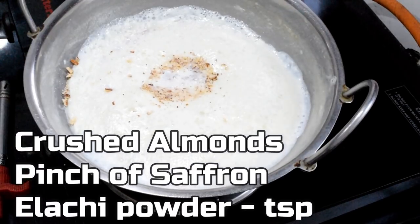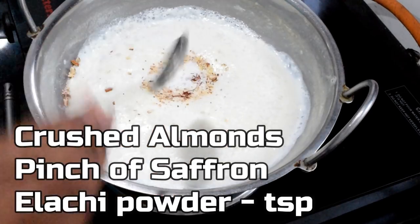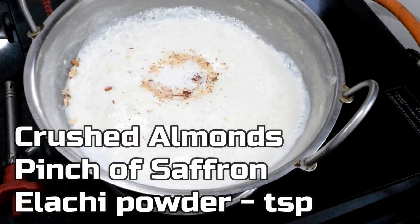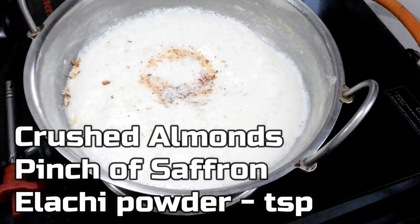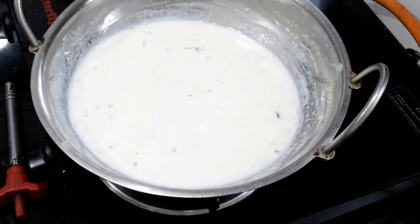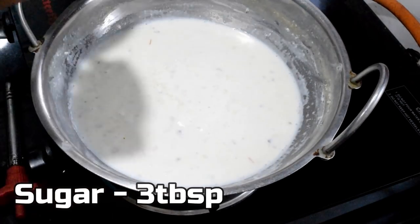If you have a lot of badam, I will add a little kulfi. Add 1 teaspoon of kulfi. When you have dry fruits, I will avoid adding too much.